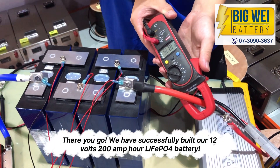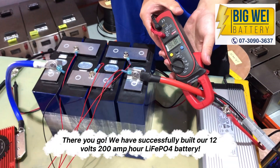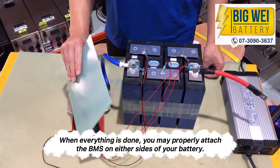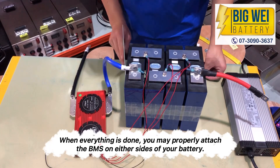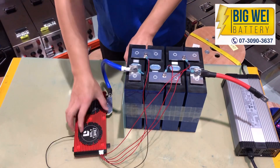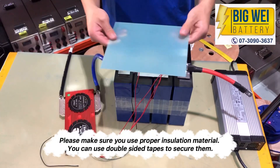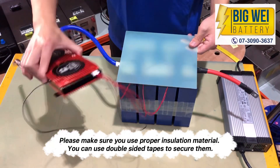There you go, we have successfully built our 12V 200Ah LiFePO4 battery. When everything is done, you may properly attach the BMS on either side of your battery. Please make sure you use proper insulation material — you can use double-sided tape to secure it.